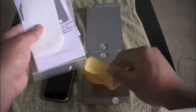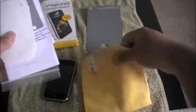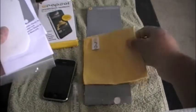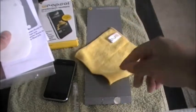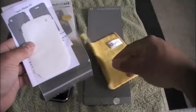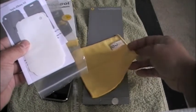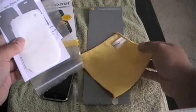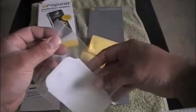Here you have the microfiber cloth, which I really like — it's really soft and does a great job with fingerprints. It's a really high quality microfiber cloth, although this one is a little smaller than the one they gave me the first time, which I'll show you in my review.